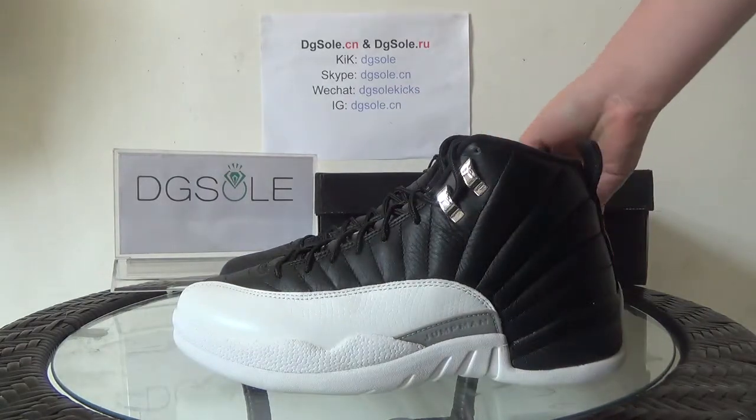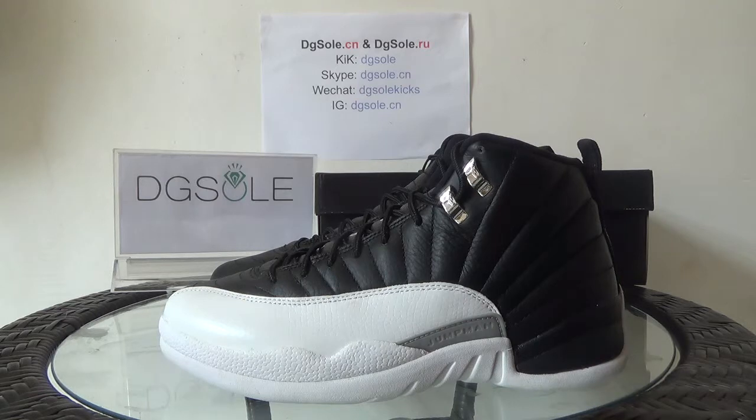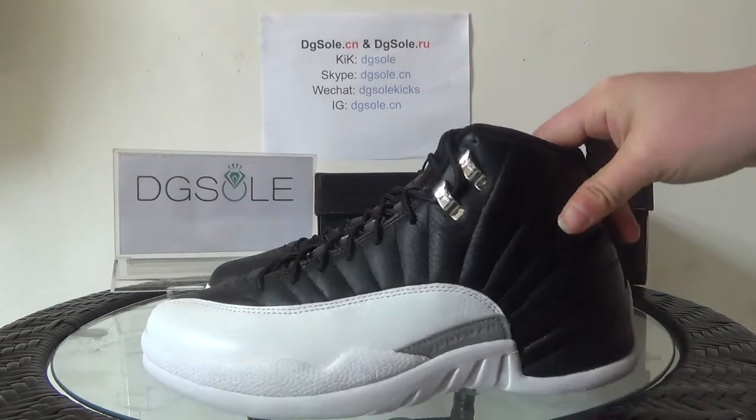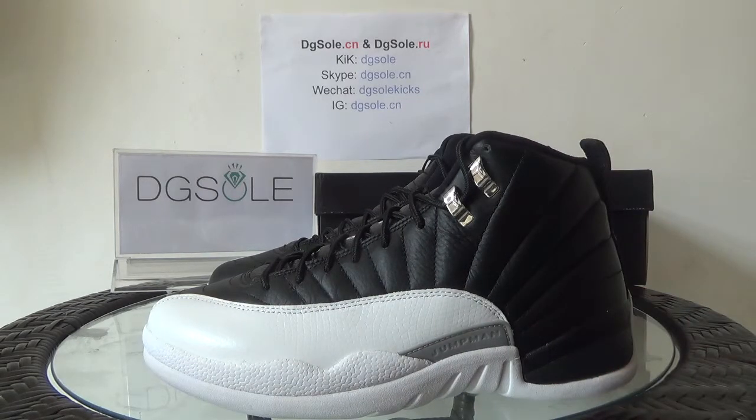Now let's turn to the shoe. Look at this side — you can catch the black with white. It's very clean and it's a simple design.